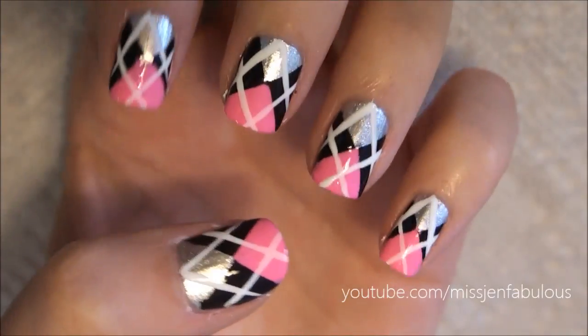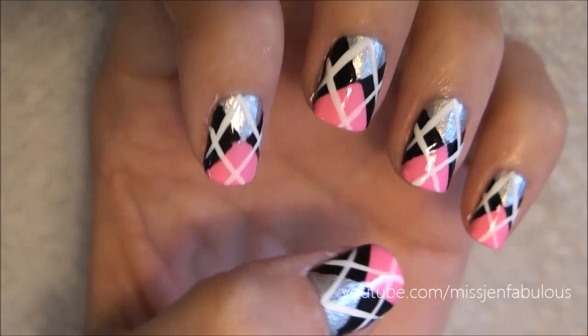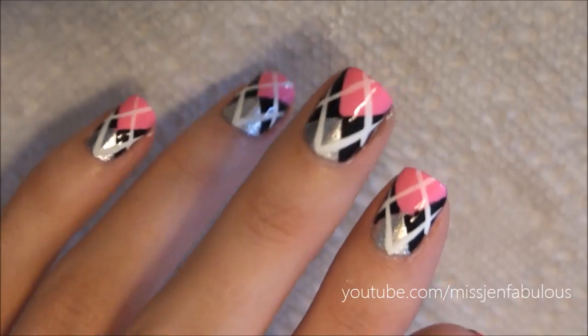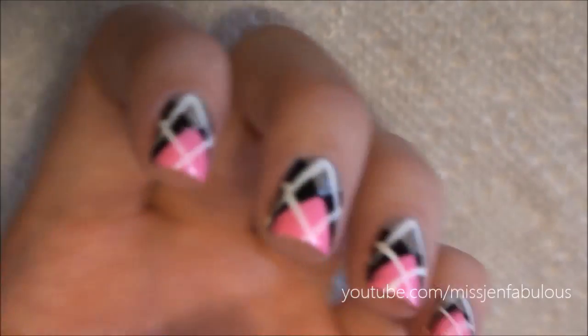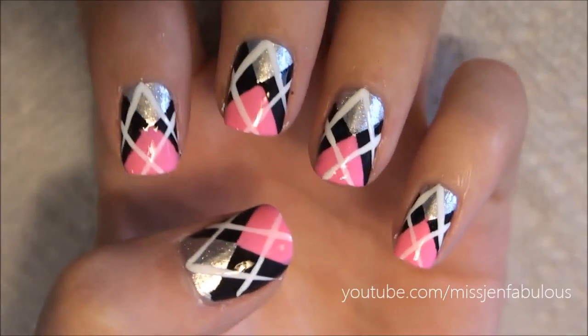Here is the finished argyle print manicure! I think it's so pretty and so easy to do. It just reminds me of back-to-school, fall time — something about this manicure that I really love. It's just so preppy and cute and classic. I hope that you try out this really fun argyle print manicure.